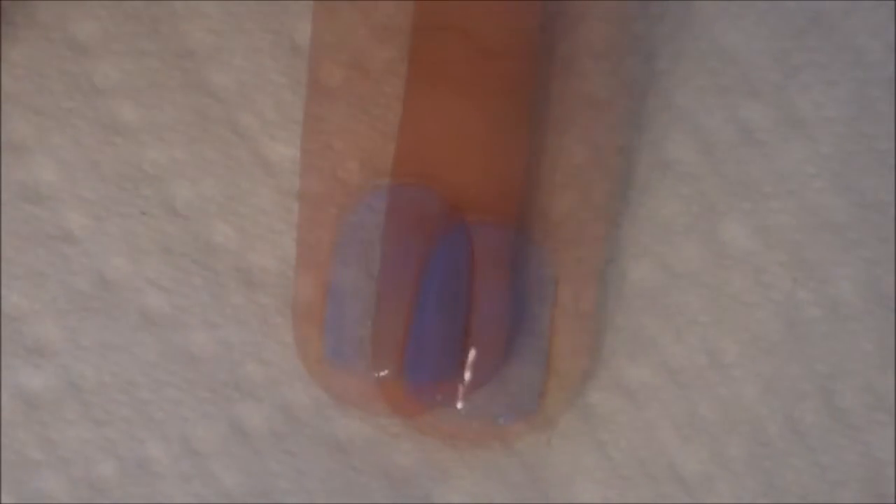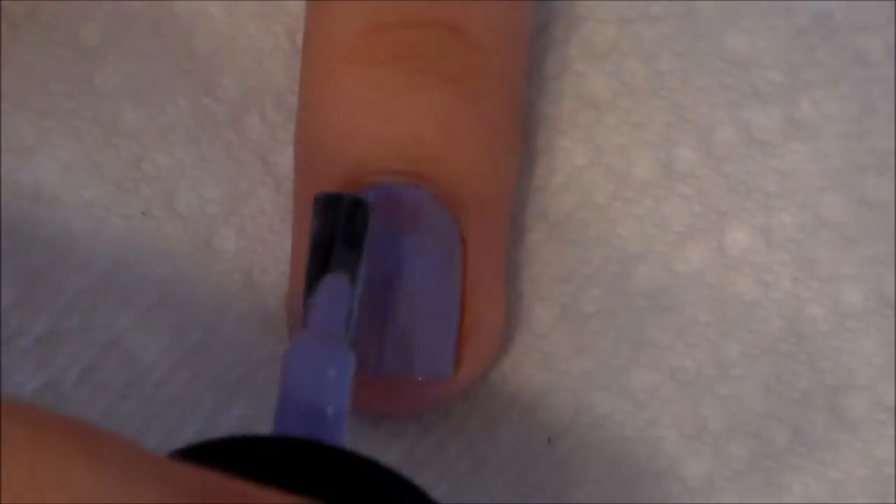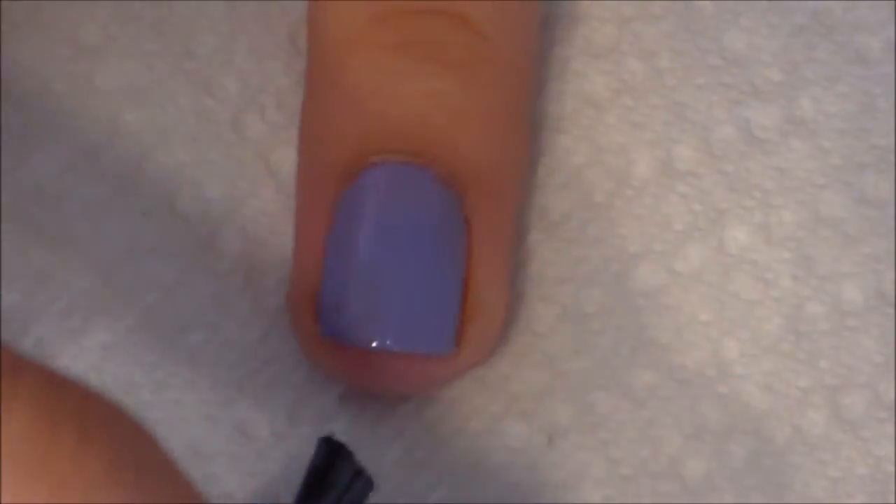I always do two coats of polish just so my polish is a little bit thicker. Now I do the same exact steps: a stripe down the middle, two on the sides, and then blending it by covering the whole nail again.